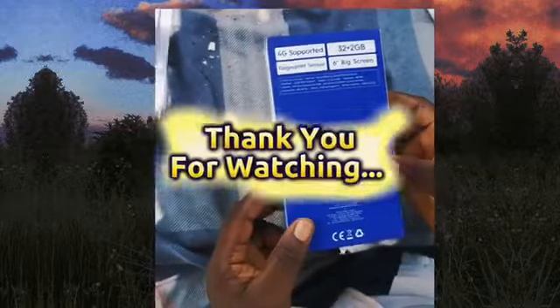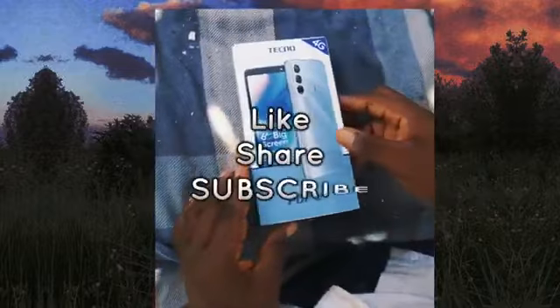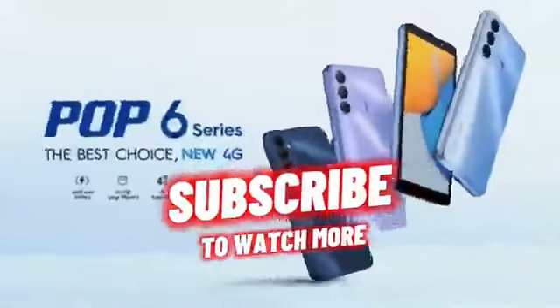Thank you for watching. Please don't forget to click that like, share, and subscribe button below. Have a nice day.